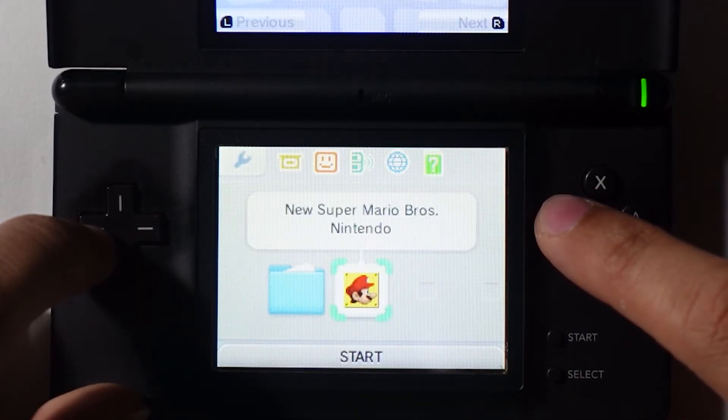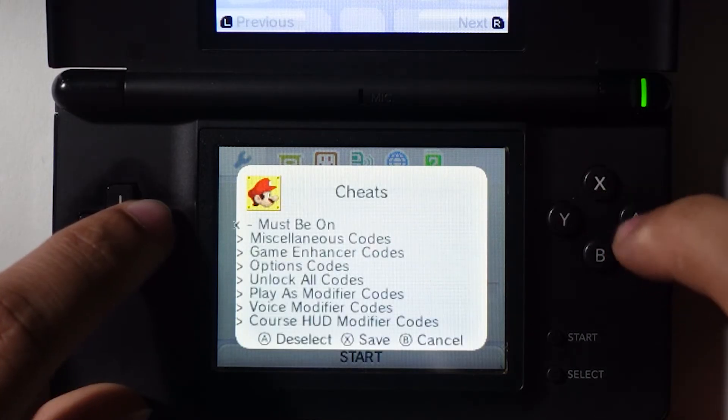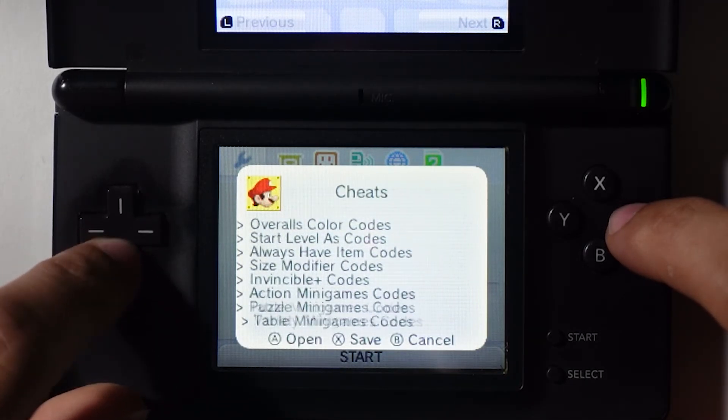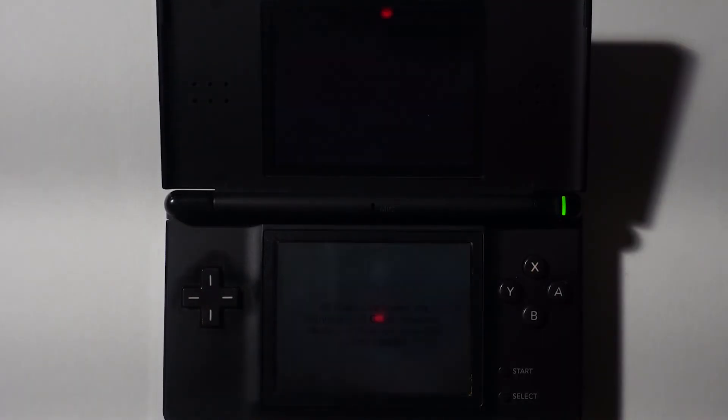If you press the Y button instead, you'll be taken to the game's launch options. From here, pressing the X button will bring up the Cheats menu. The cheats available will differ for each game, so be sure to check the list for your options. Once your desired cheats are toggled, press X again to save, at which point you can start the game.